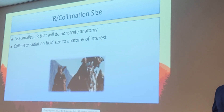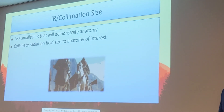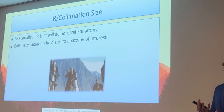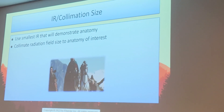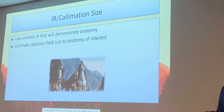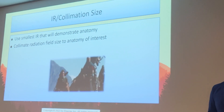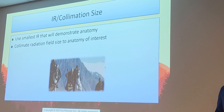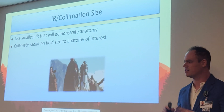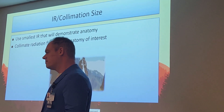We do not leave collimation wide open for L-spine x-rays — that is not optimal per the curriculum. The spine is a very muddled area if we don't collimate closely. We want that spine to pop on the x-ray, achieved by good technical factors combined with tight collimation. Some techs say they want to see the kidneys, but for an L-spine x-ray, they do not need to see the kidneys. You still see the kidneys even when you collimate in because they're more medial — that's just a lazy excuse not to collimate properly.